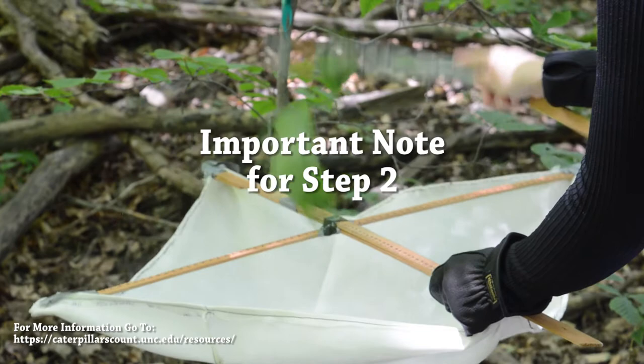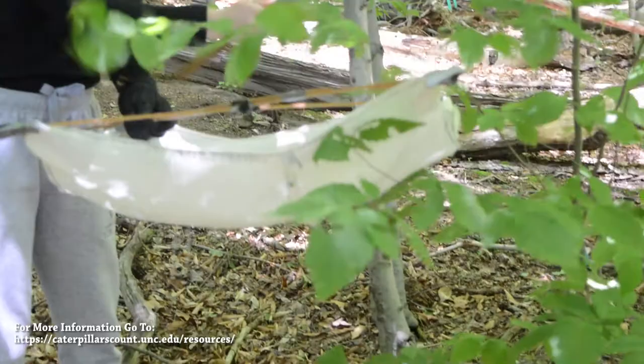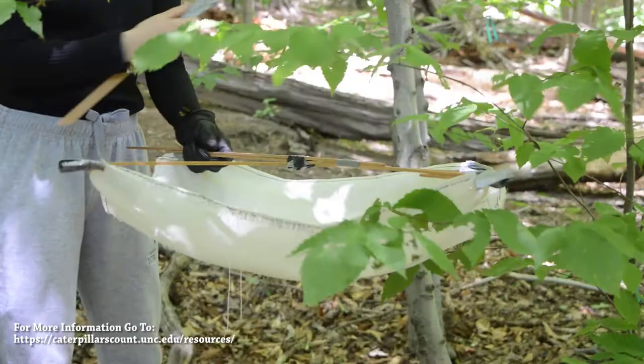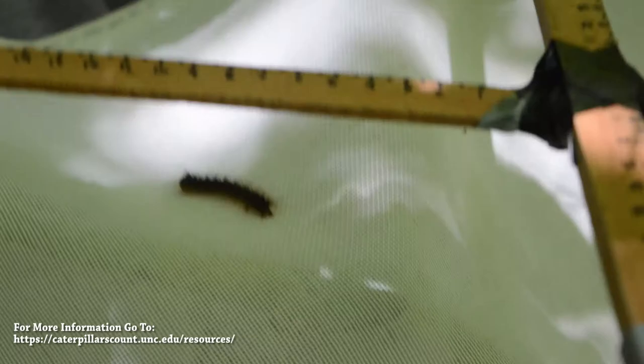You may be unclear on what a good amount of force is for this activity. Ideally, you want to hit the branch with enough force to knock all of the arthropods off the branch and the leaves and into the beat sheet, but not too hard that you damage the tree. Too soft and none of the arthropods will be knocked off and you will report inaccurate data.